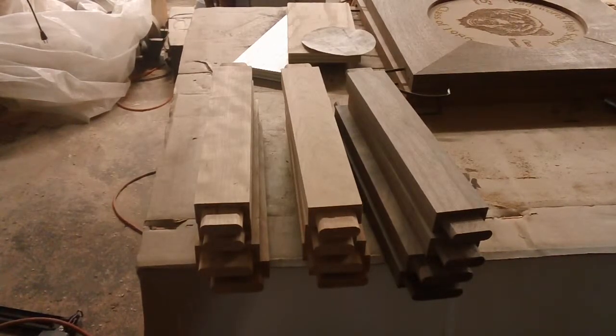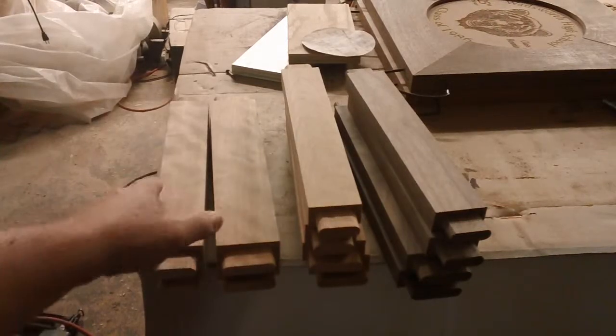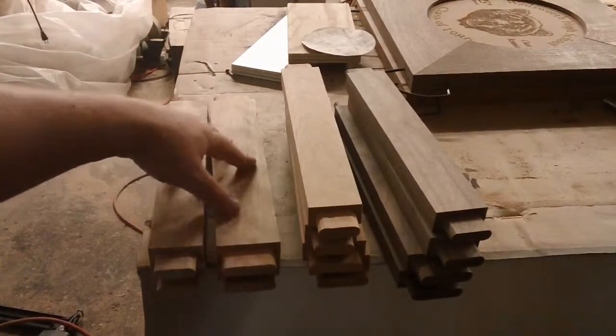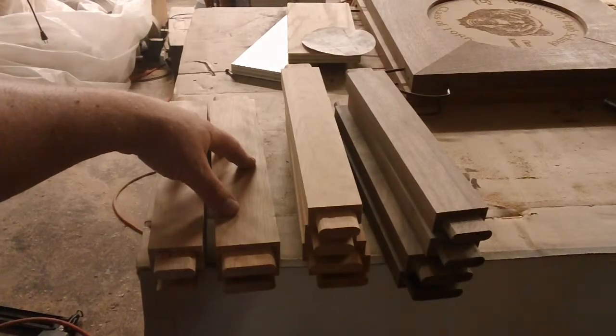The other thing I need to do is cut a slight curve or arch in the bottom of these pieces that are the bottom stretcher.